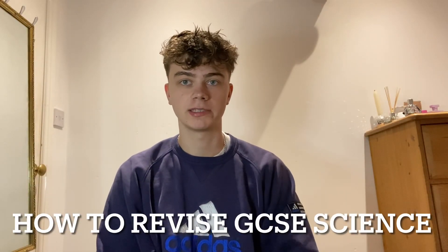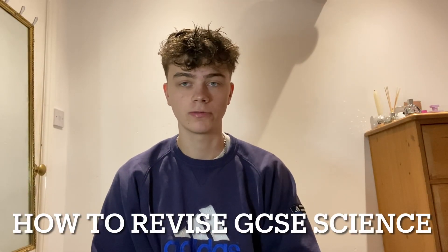Hello, my name is Henry and today I'm going to be talking about how I would revise for GCSE science with one month until the exams begin. For a bit of context for anyone that's new here, I got nines in all my subjects — three nines in science — and this YouTube channel is just me trying to give as much revision advice as I can for GCSEs and next year for A levels.